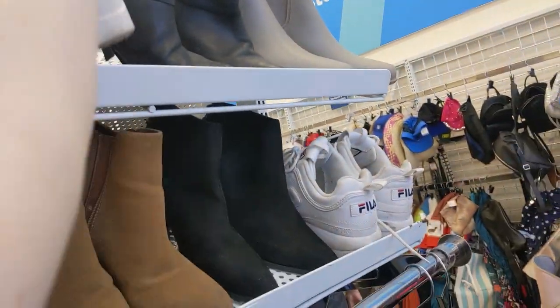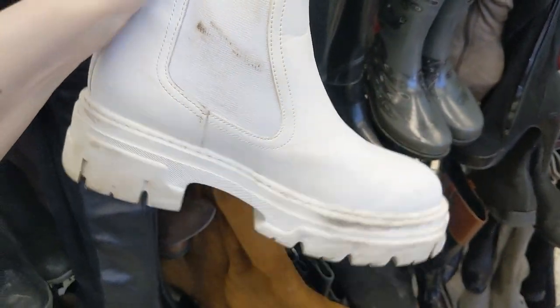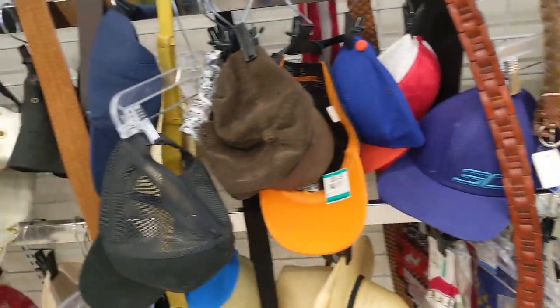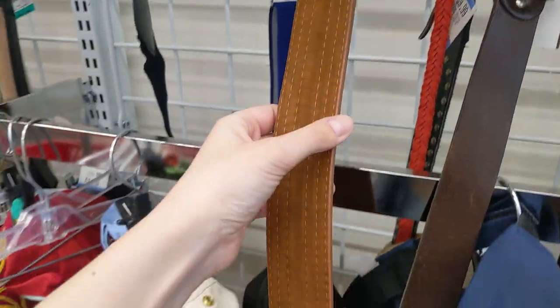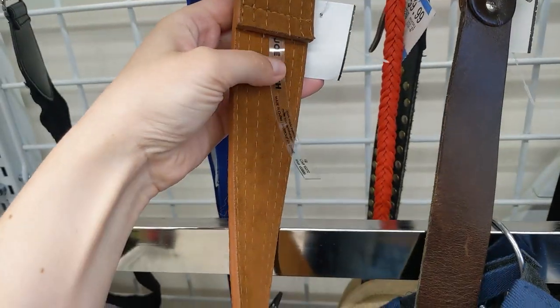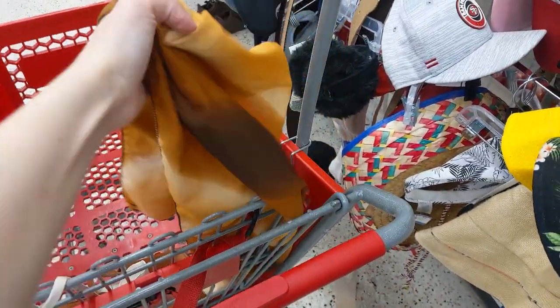Could these be a dupe for like white go-go boots, if they're just peeking out from under some jeans? This is actually a really cool checkout section with accessories, belts, scarves, all that. I feel like a big brown belt, something really chunky like this, would be a really good accessory. I have a brown belt at home, but something like this would be good. I also found this scarf, which could be really cute tied in the hair.